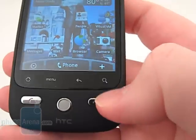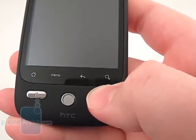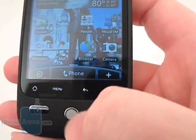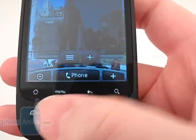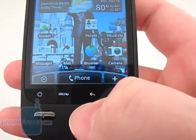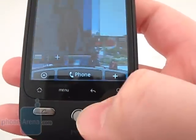Below it are the Send and End keys, which also act to lock the phone and to turn it off. In the middle is the Trackball, which really only comes in useful when using the camera shutter button and when browsing the web, but can also be used with the main home screens.